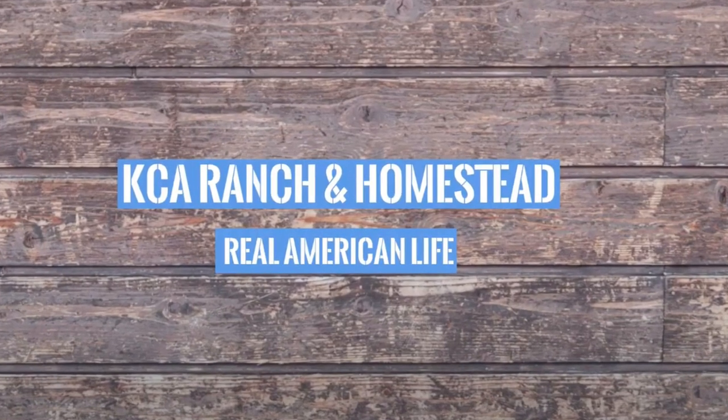Hey YouTube, it's Bobby with KCA Ranch and Homestead. Today I wanted to show y'all a quick project here on the property. We are going to expand our garden to an area that doesn't have water, so I'm going to make a quick and easy little water trailer with an IBC tote.